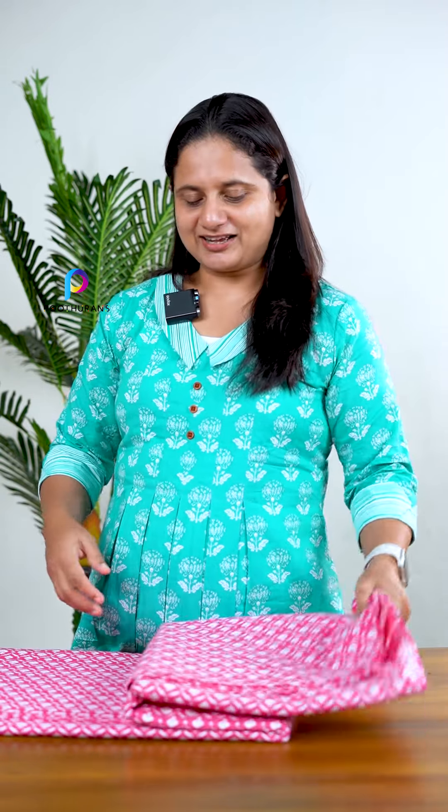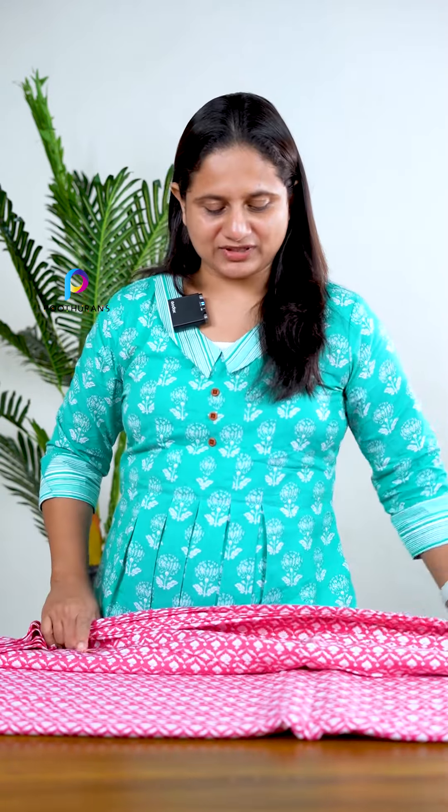It is available in the design of the Senmach. First, we will open it in a rani pink shade. This is a Pure Jipro Cotton.